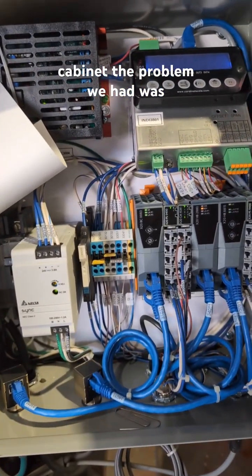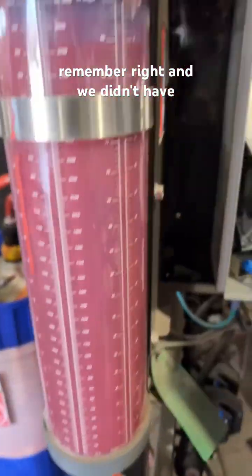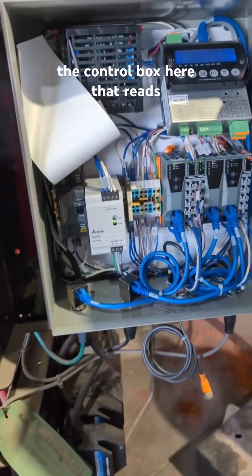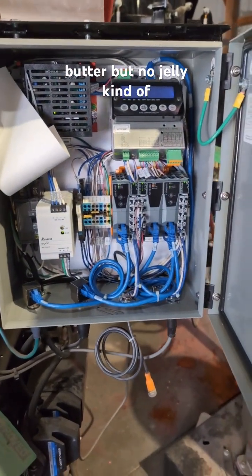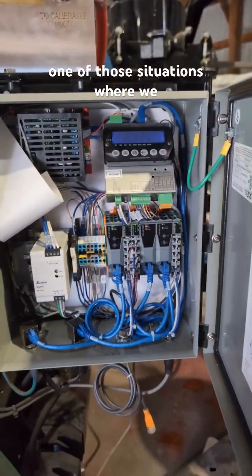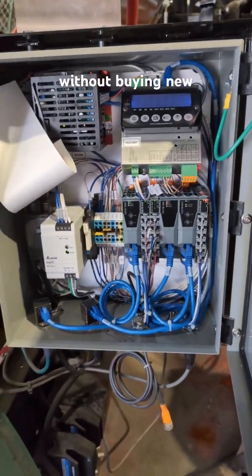The problem we had was we had a scale — if I remember right — and we didn't have the control box here that reads and understands what the scale is saying and sends it back to the PLC. So we had peanut butter but no jelly — kind of one of those situations where we were close, just couldn't quite get the right stuff to put together without buying new.